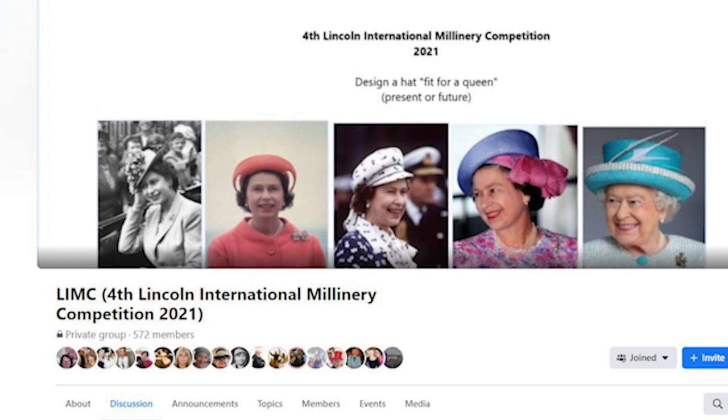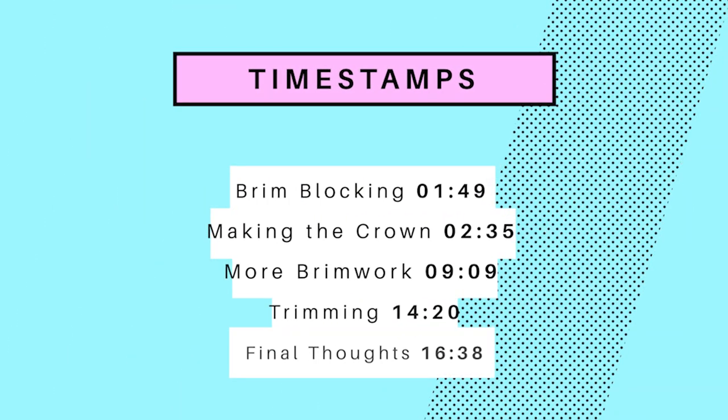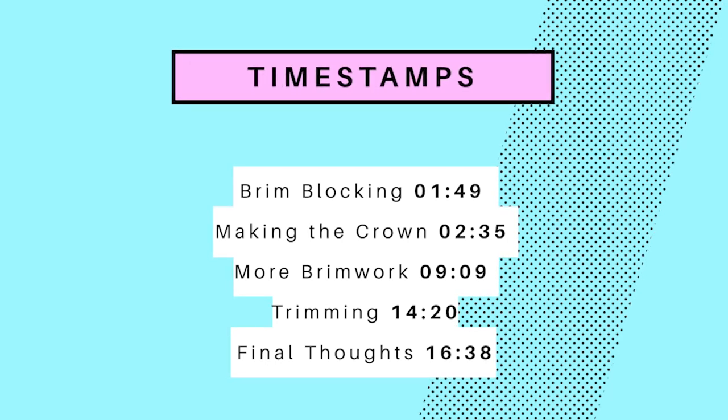As you can see from the title, we are going to be making a hat from scratch that would be fit for a queen. I've had this video idea for a while and it never really came to fruition, and then I saw the Lincoln International Millinery Competition — their theme was a hat fit for a queen. I'm not entering, but I thought I'd do a video and maybe promote the competition as well. All the details are in the description box below. I'm not sponsored or affiliated, I just wanted to bring your awareness to this competition.